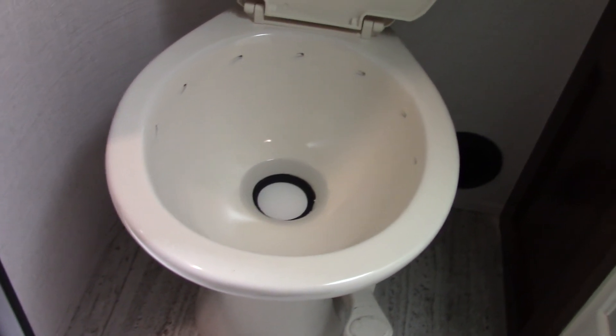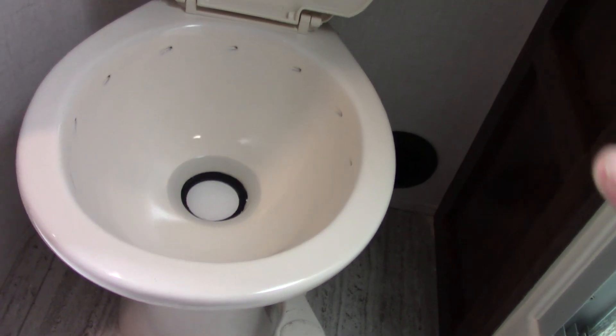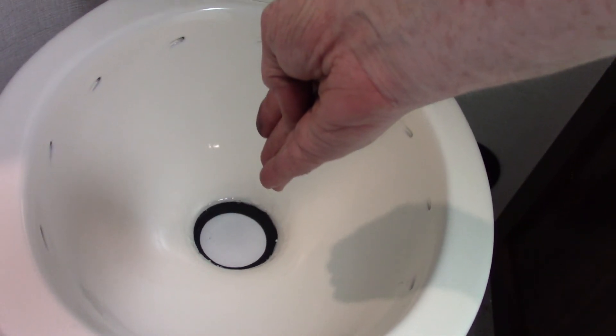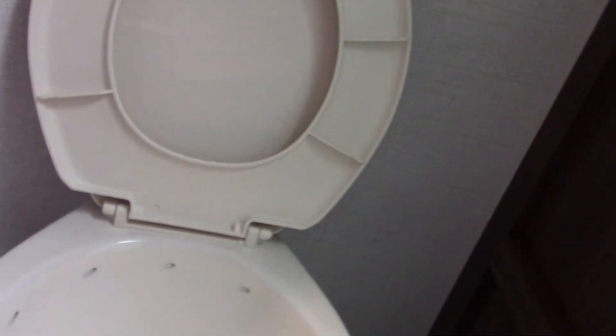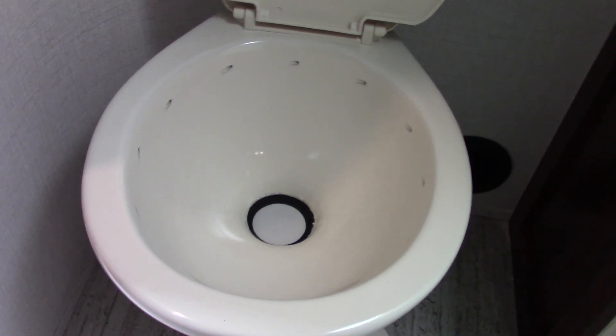Your shower and sink work like any other shower and sink. Always use the vent fan when using the shower to pull the humidity out. For the toilet, you need to have a little bit of water in it and your chemical. When you first hook up at a campsite with an empty black tank, put one dose of chemical in, then step on the pedal so water comes swirling out, and hold it until you put about a gallon or two of water in there. You have to have some water and chemical in the tank before you start using it.